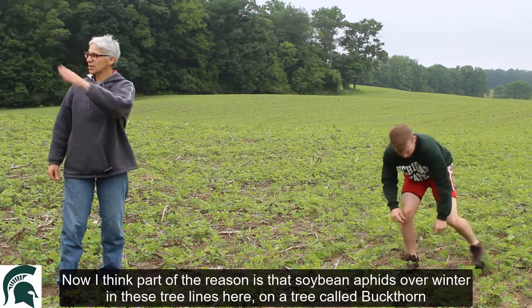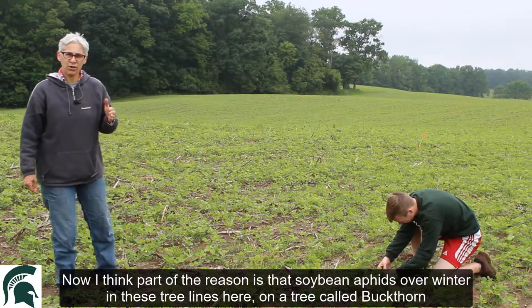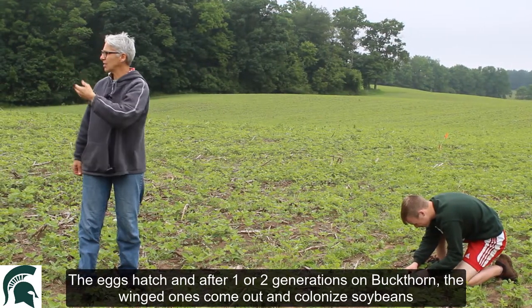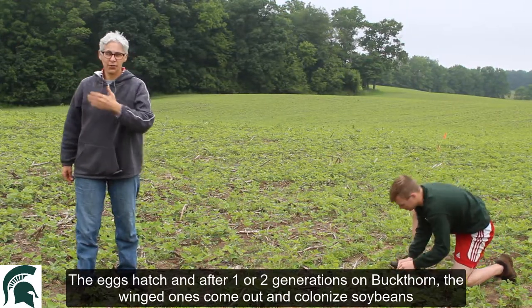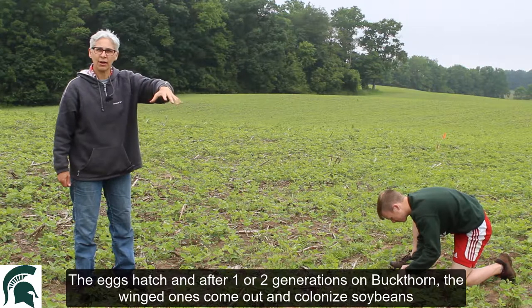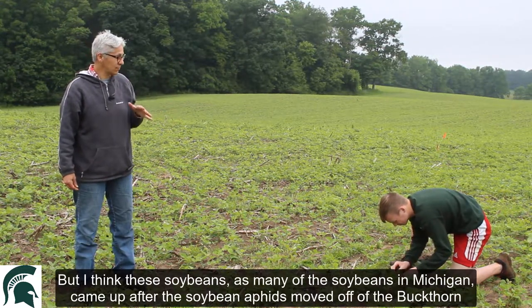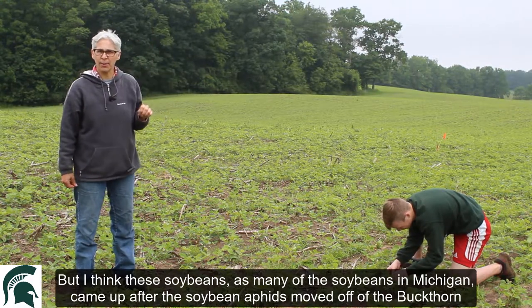Part of the reason is that soybean aphids overwinter in these tree lines here on a tree called buckthorn, and they're eggs. The eggs hatch and after maybe one or two generations on buckthorn, the winged ones come out and colonize soybean. But I think these soybeans, as many of the soybeans in Michigan, came up after the soybean aphids moved off of the buckthorn.